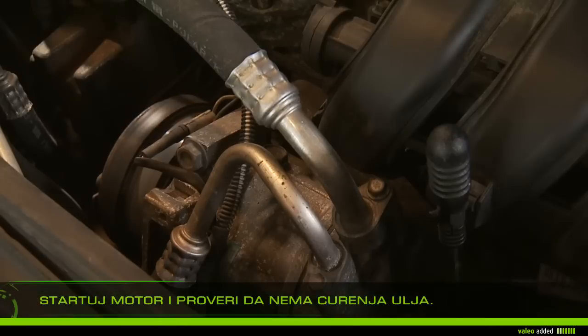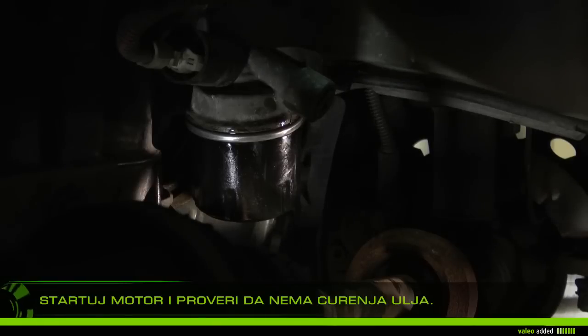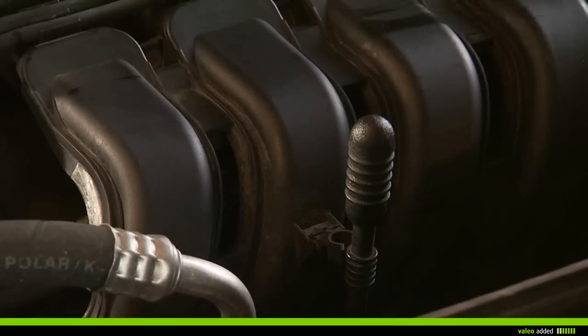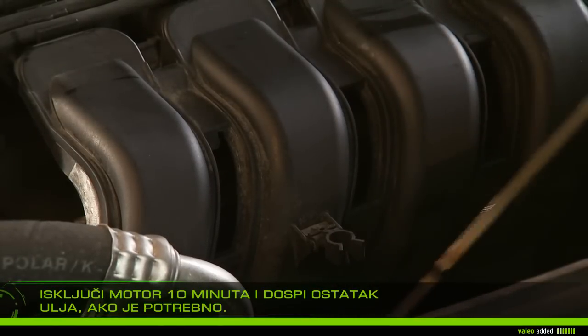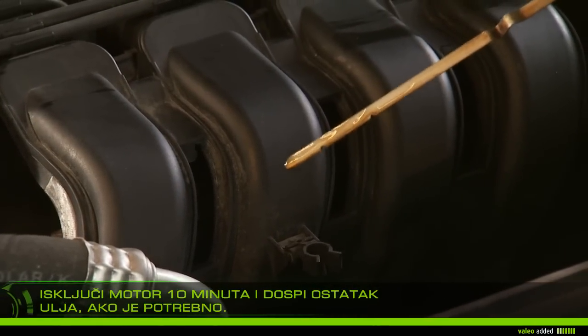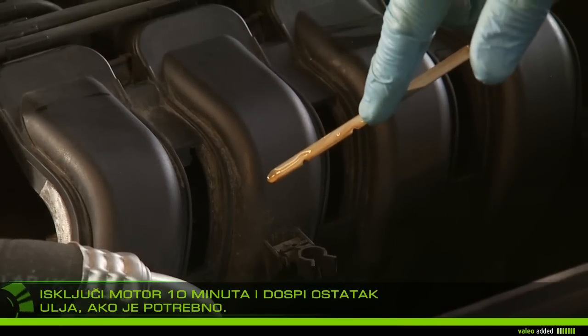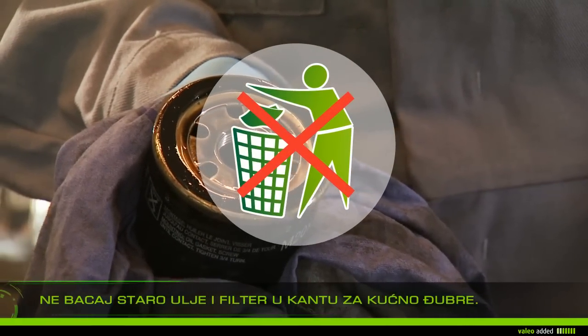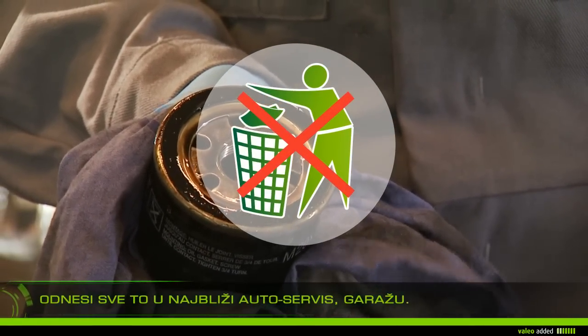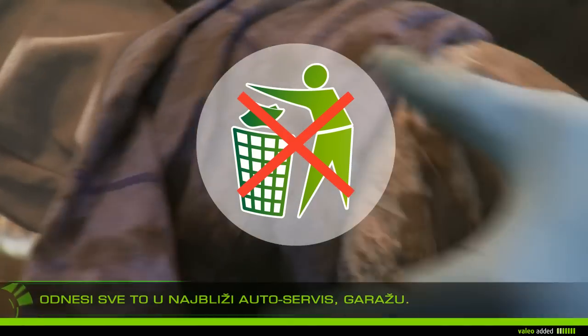Start the vehicle and check that there is no oil leak at the filter and the drain plug. Let it stand 10 minutes, then add the extra oil required to reach the maximum level on the dipstick. Do not throw away your used oil filter in household waste — take it with the used engine oil to the nearest garage.